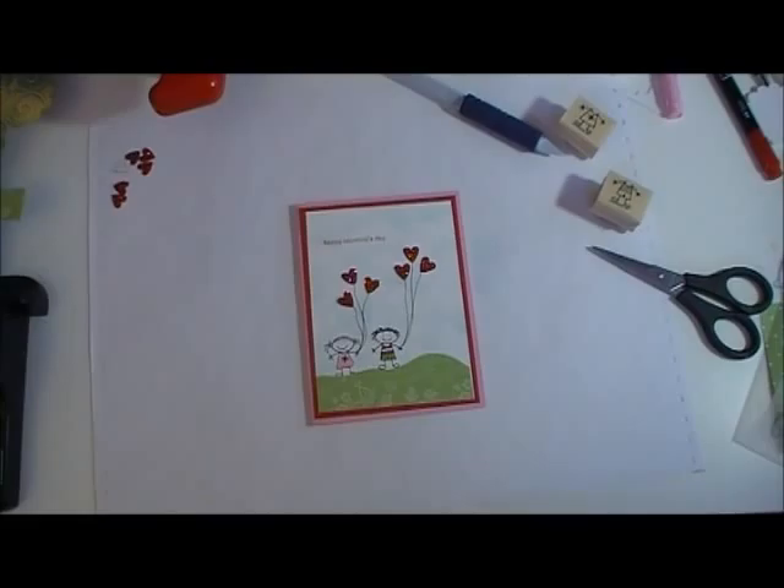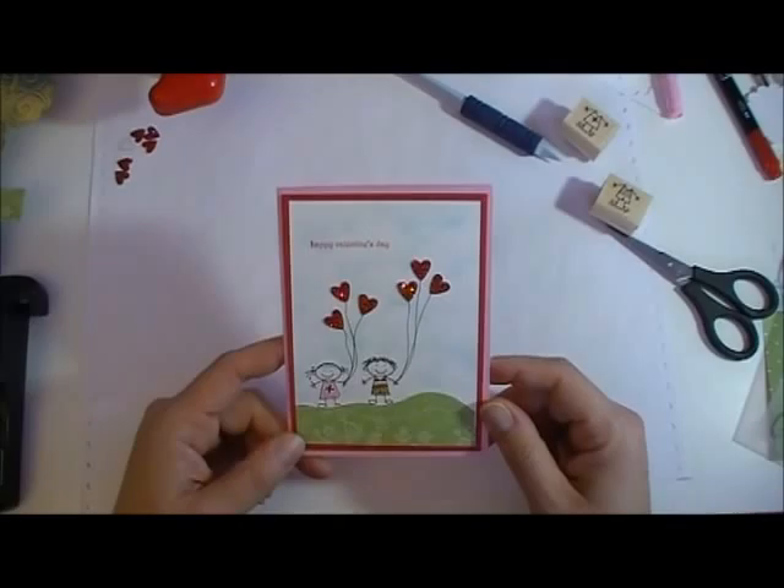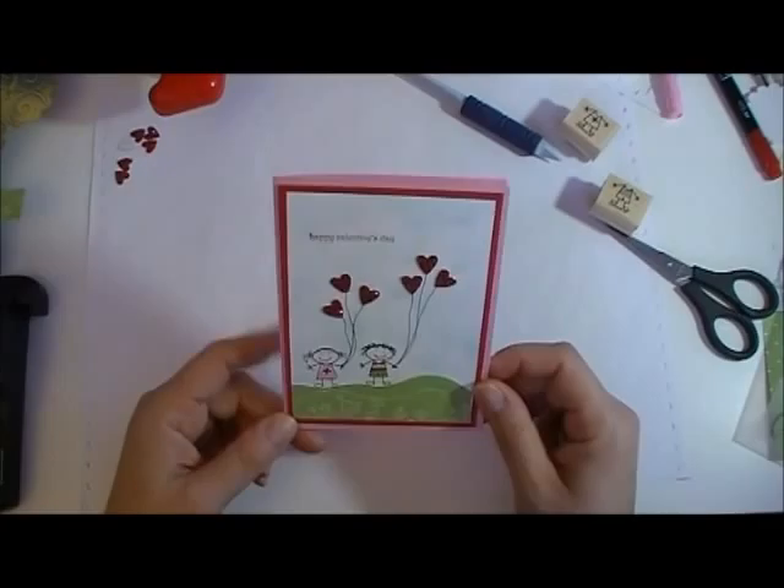Hi everyone, it's Linda with stampwithlindawalsh.com. I wanted to show you how I made this cute little card. This is the faux clouds in the background that I wanted to show you, and just a little bit of how to use a Stampin' Majig for these little cutie guys here.